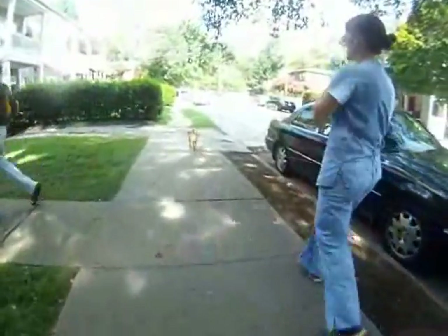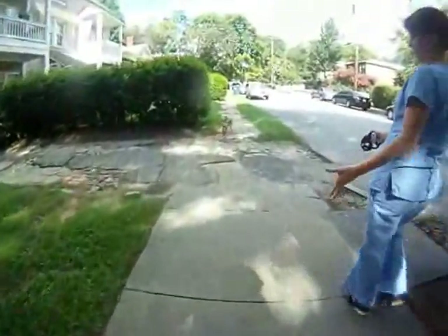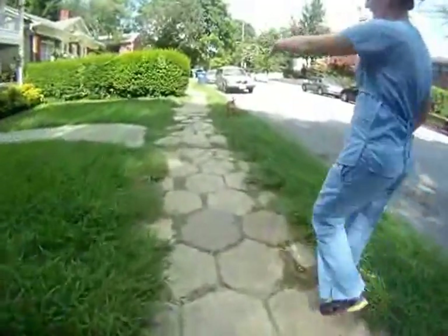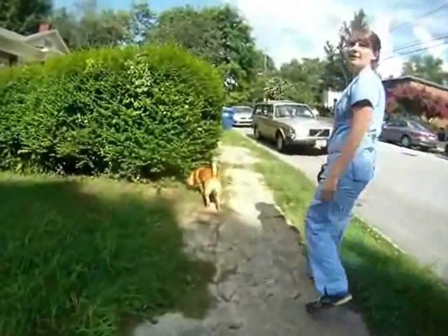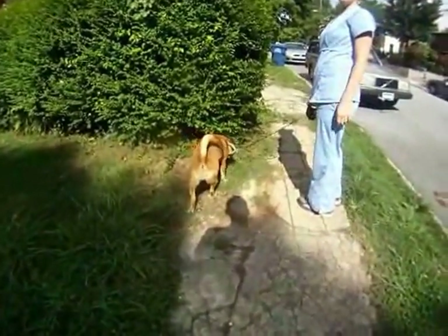I'm just trying different things, because I have the choke chain and she was fairly strained on that. I mean, she would stay beside me, but then, like I said, if there's a squirrel she would bolt ahead, or another dog, and I just felt like I was hurting her. So then I decided to try a martingale, and I know the retractable leash is not good here.